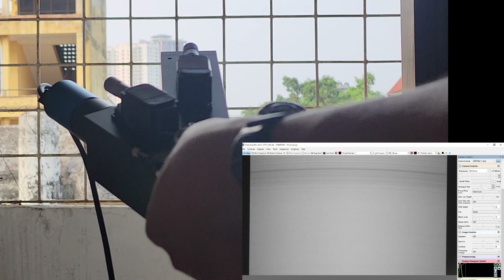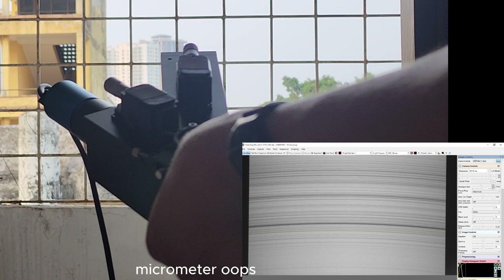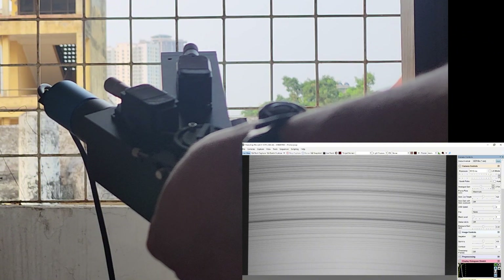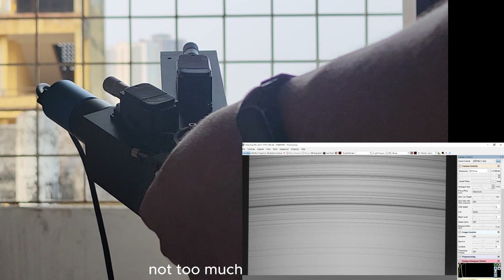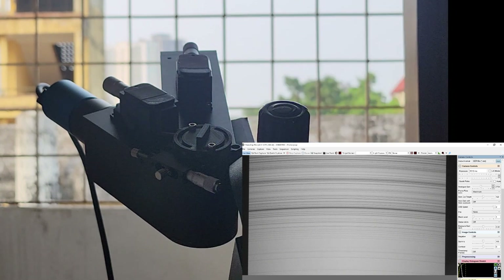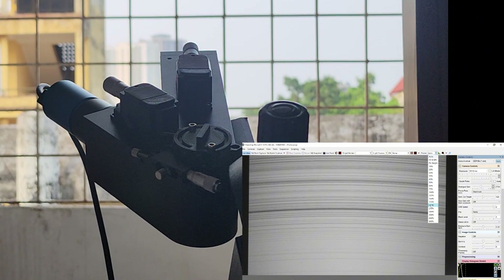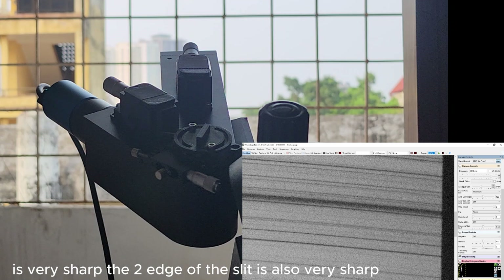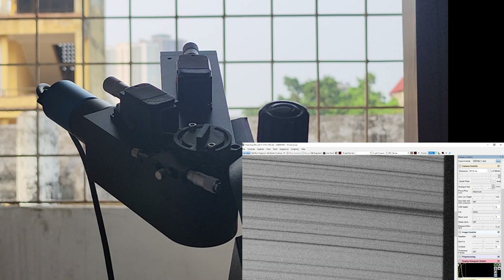We have the H-alpha line here. Let's center it using the micrometer. Now let's check if the spectral line is sharp. The spectral line, as you can see, is very sharp. The two edges of the slit are also very sharp, which is a good sign. And the slit is very clean.